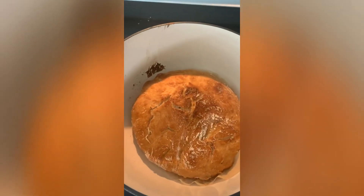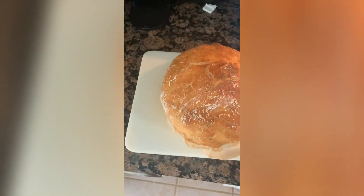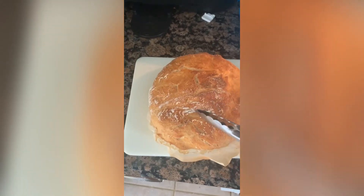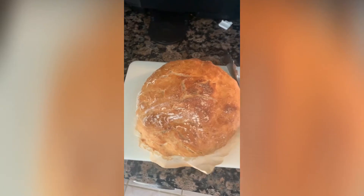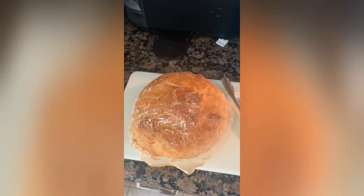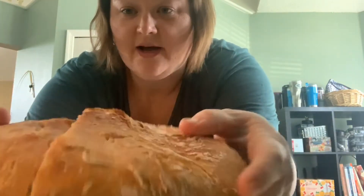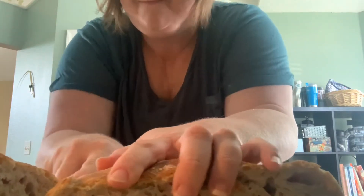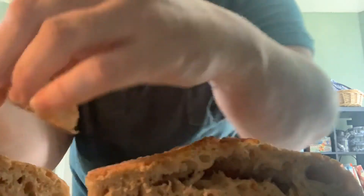Moment of truth — it smells amazing and it looks amazing, and it didn't stick! I'm going to use some tongs to transfer it out, leaving the parchment paper attached. I'll let it cool for at least an hour before I cut it so it cuts easier. Okay, it is cooled and I've cut it in half down the middle. It smells really good. I'll cut the end off just to give it a taste — it's a very crusty bread. Normally I'd put butter on homemade bread, but I'm going to taste it just as it is.